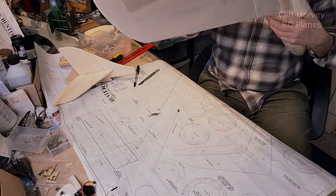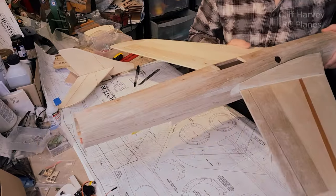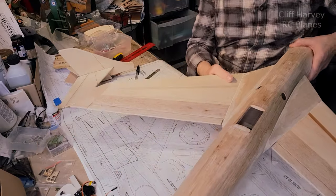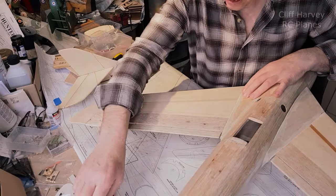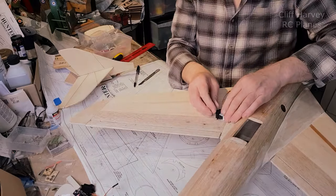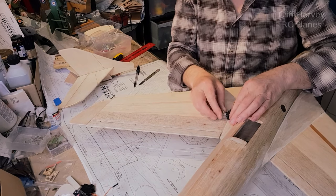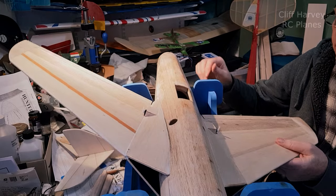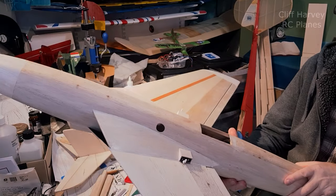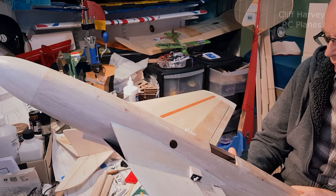The next job is to put in some aileron servos. The aileron servos go on their side up here in the fairing, buried in as far as the mounting lugs. The servos are epoxied in and I've built little wooden boxes around them.